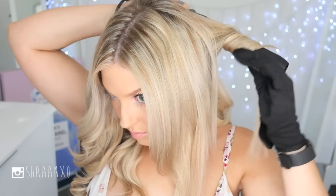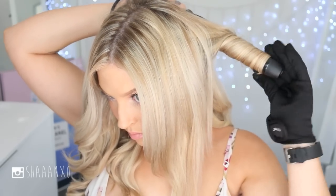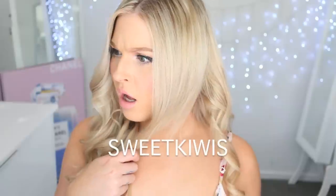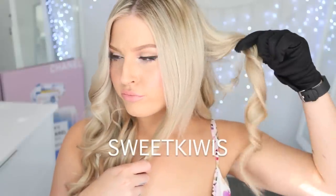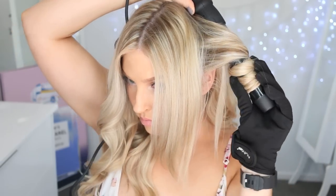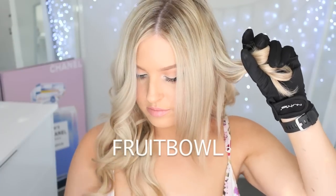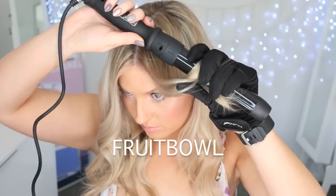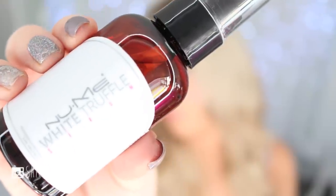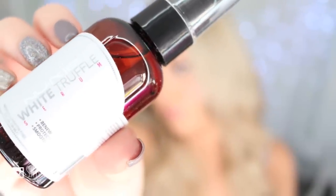If you've been curious to try a Numi curling iron, I have some discount codes for you. On the Numi website you can use the code 'sweetkiwis' to get the Octo Wand for only $138 and get a free primer, or use the code 'fruitbowl' to get any curling wand for $39. I'll write these codes down in the description along with all the products I used today.